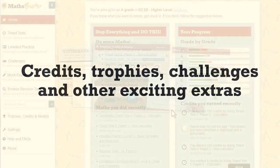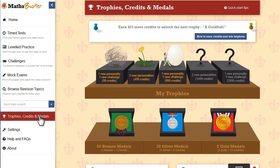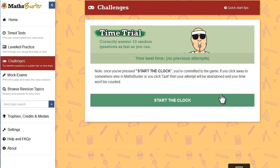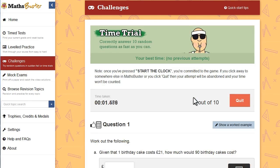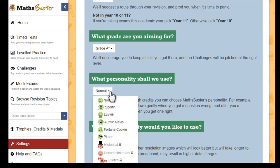No matter how you decide to use MathsBuster, you'll earn credits as you work your way through the practice questions. And as your credits build up, you win glittering trophies and medals — plus other prizes you never knew you wanted. I'm about to win a goldfish! As you win trophies, you'll also get your hands on more fun features. For instance, there are three brilliant challenges to unlock — these high-pressure games bombard you with random questions from every maths topic. They're pretty addictive, and a great way to make sure you haven't forgotten any of the topics from earlier in the course. And just for fun, you can also unlock a range of eccentric personalities — so if you want MathsBuster to talk to you like a pirate, that's fine. Nobody here is judging you.